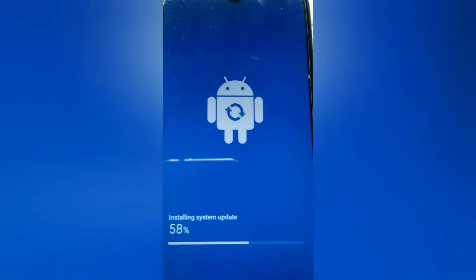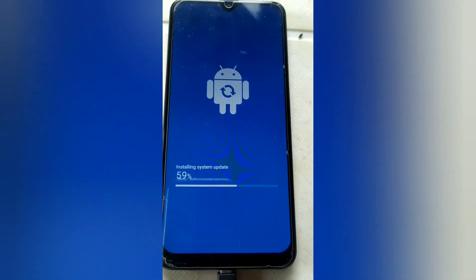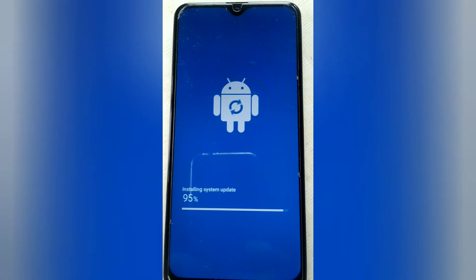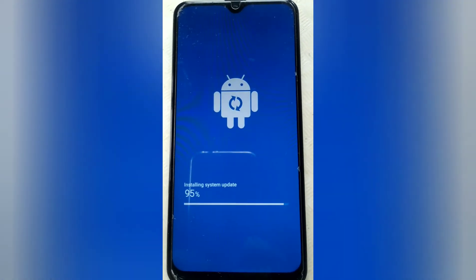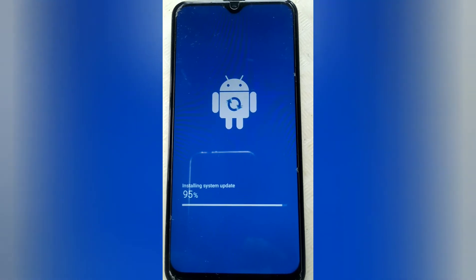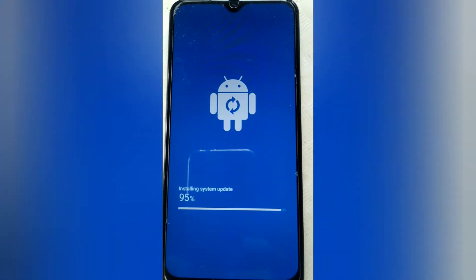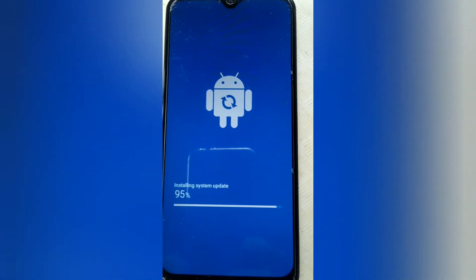I did the update and will wait until it finishes. Almost done — 95%. Let's wait until it finishes the software update, system update. 98%.